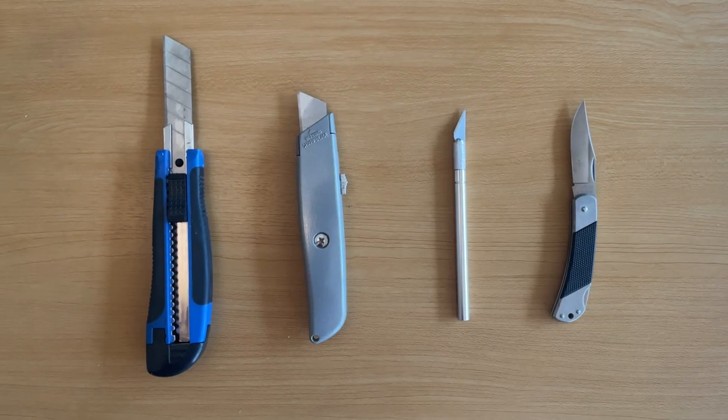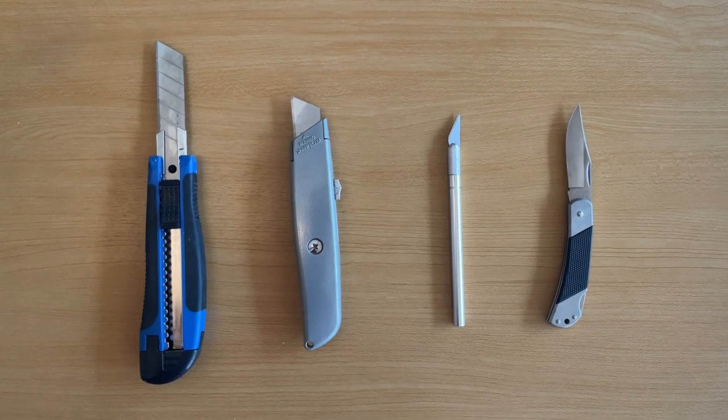You'll want to use something really sharp for this. I used a combination of different tools — the best one for you is probably dependent on the type of shape and depth you're trying to cut out. And now it just takes a lot of cutting.